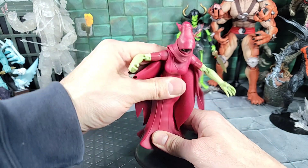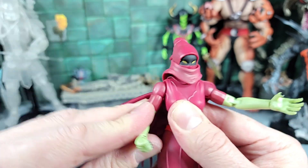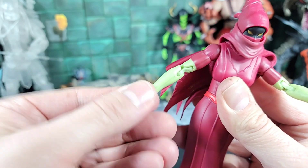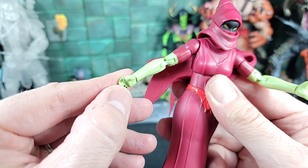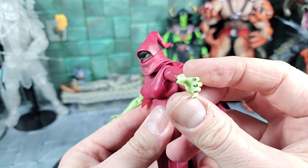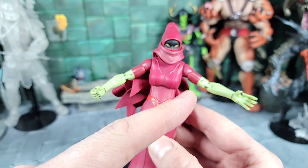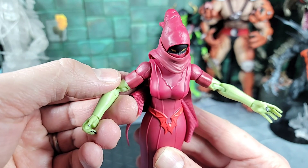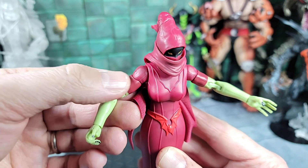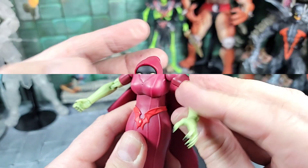Moving back up to her arms — typical articulation, she can go all the way up, down, forward and back. She has a bicep swivel and can bend the elbows all the way up to the face. She comes with a semi-open weapon gripping hand on the right side with a hinge joint that spins and goes in and out, and a more open spell casting hand on the left. She also comes with two additional hands that swap roles for each side. She has some sleeves painted on up close to the elbow — part of the sculpt.